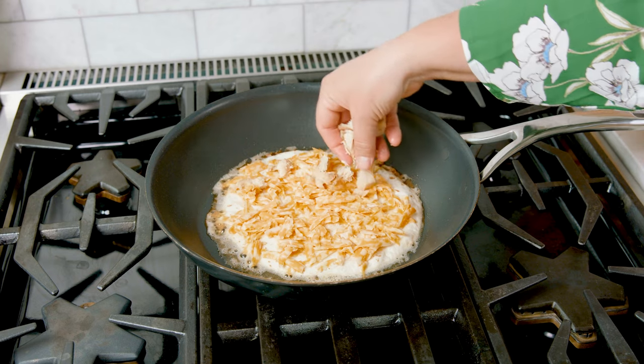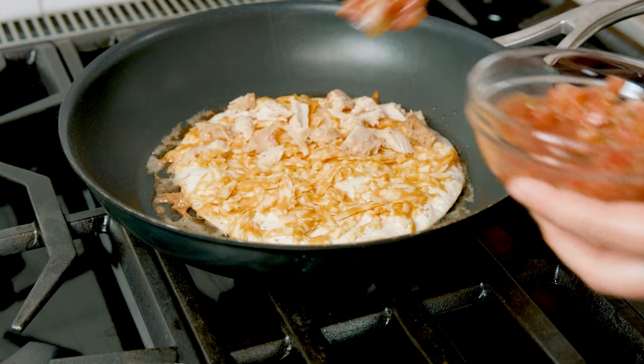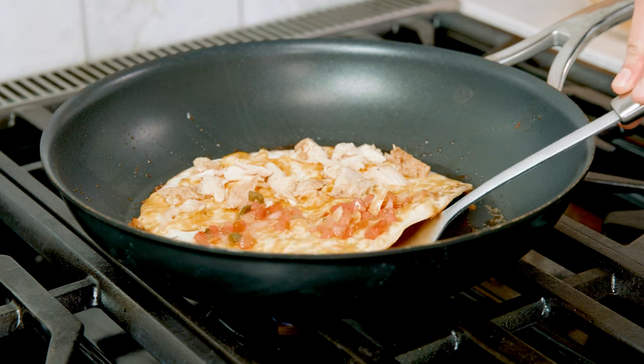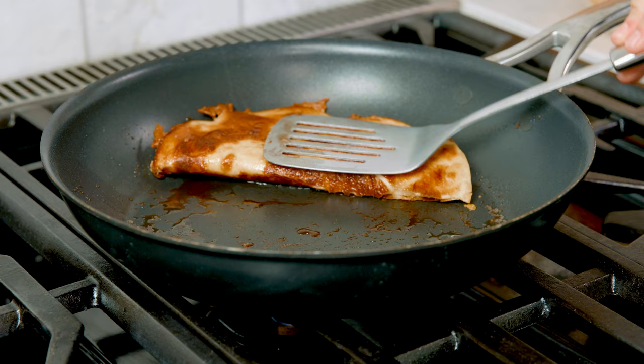Then I'm going to place about half a cup of that cooked chicken on half of the tortilla, and then about a tablespoon of salsa on that other half. If you want to add any other vegetables, just sprinkle those right on top. I love sautéed onions and bell peppers — those are so delicious. Let that cheese melt for about 3 minutes and then fold that in half. That is looking perfect.